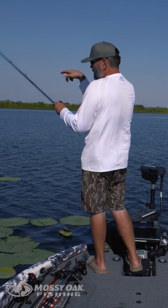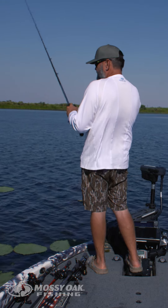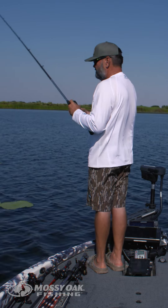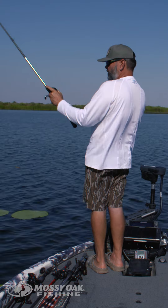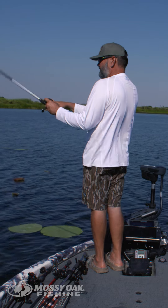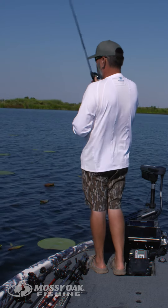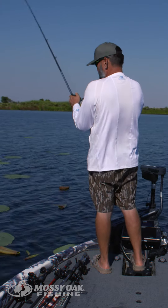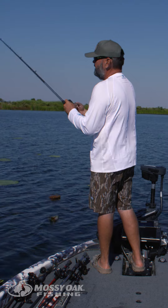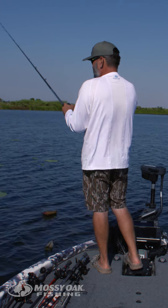I want that bait to have a slower rate of fall. If I rig up a rage bug, a rodent, a punch bug — some type of plastic — even on a smaller weight it'll still fall pretty fast. But the number one reason for the jig in that situation is the hookup rate is so much better. With a Texas rig in heavy cover it's easy to miss those fish, especially when they're really aggressive. I feel like if I get 10 bites on a jig there's a good chance I'll catch seven of them, where with a Texas rig I might catch two.